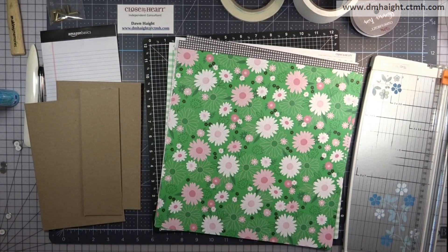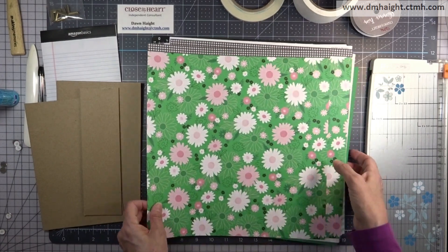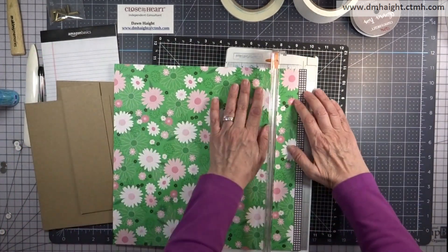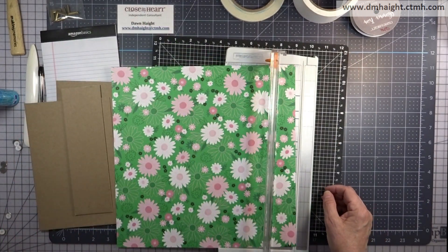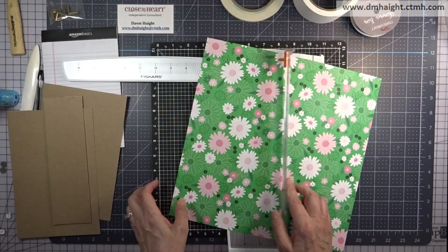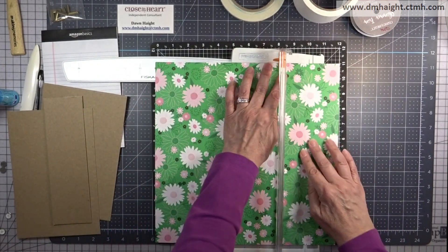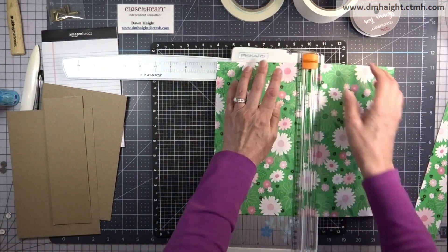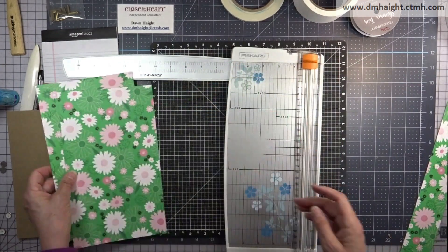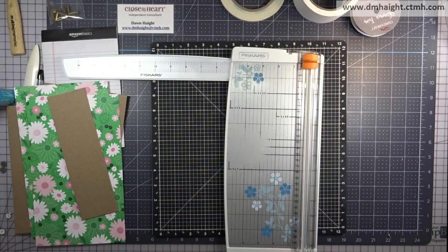Now I'm going to trim some patterned paper. My cover is going to be this piece with the clover background of all the daisies and I'm going to trim this down to ten inches and then cut it in half. You'll need two pieces cut at six by ten for your covers and then another piece of the same pattern for your flap.